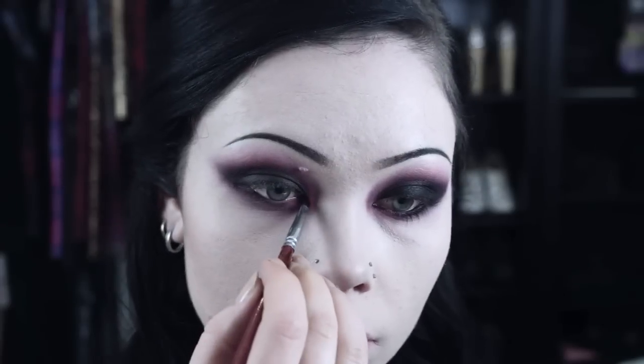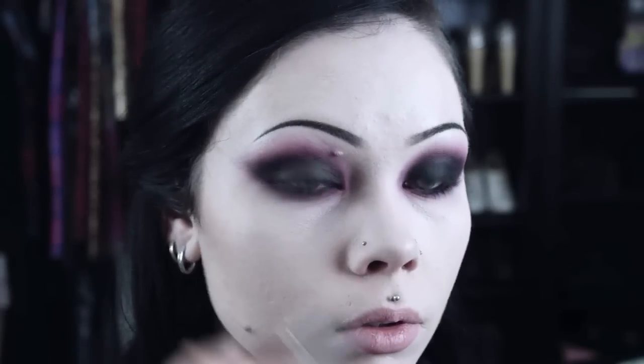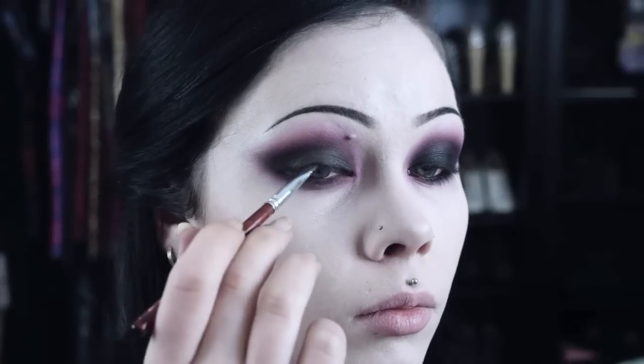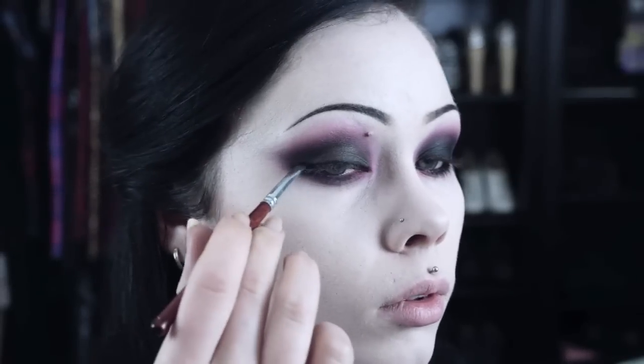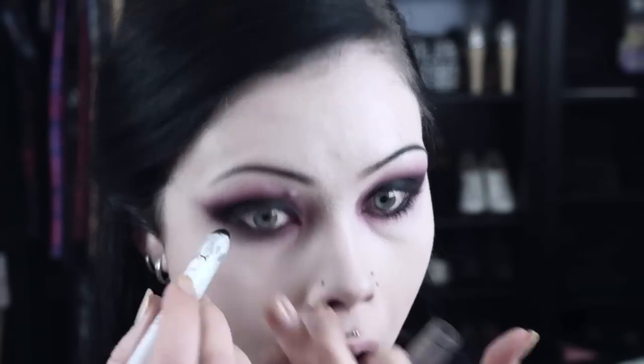I then apply black gel liner to my upper lash line to intensify the darkness around my eyes, as well as lining my waterline with black. And then finally I add mascara.